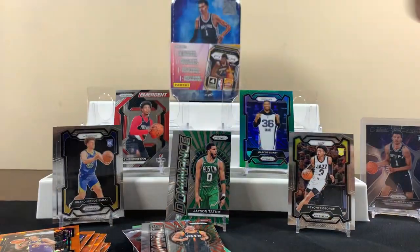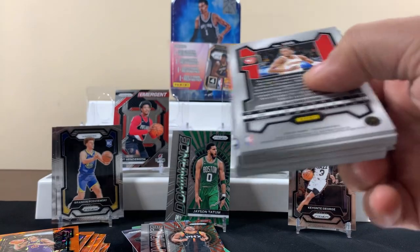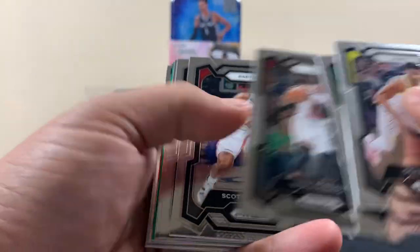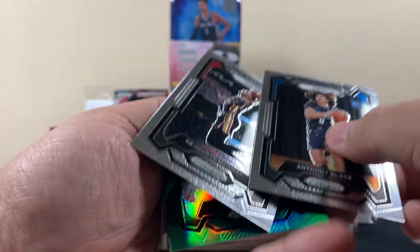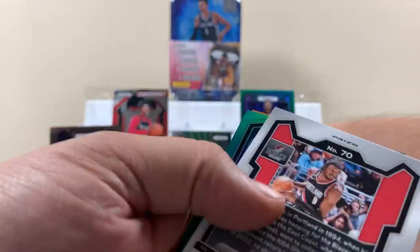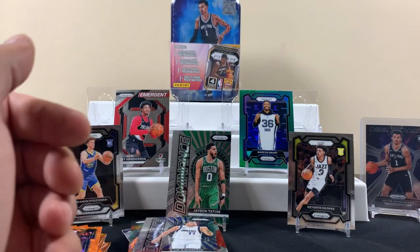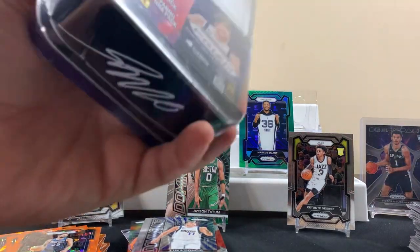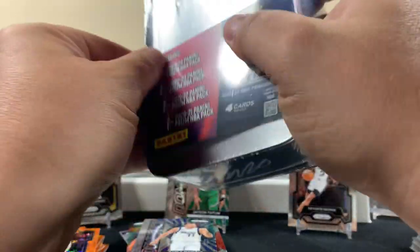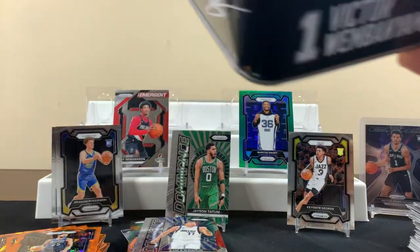Last hanger. I thought we would have gotten something better already out of these, but so far this is the last chance for a possible white ice. Got a black, Buffkin, Aluka — that's cool. It would have been sick to pull a Wimby and then an orange or green out of one of these, but not the case. No white ices. We've now opened twelve of these across two videos — kind of disappointing.